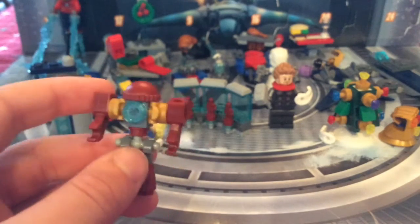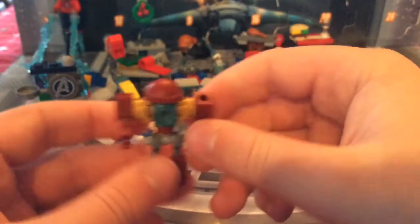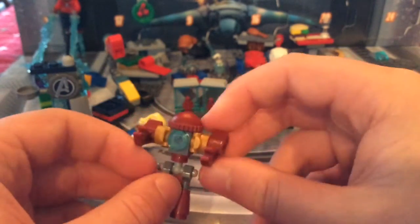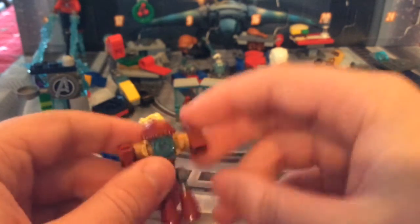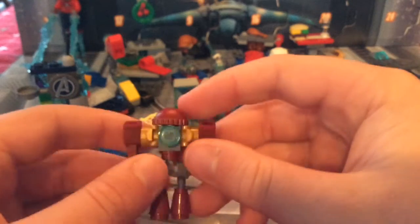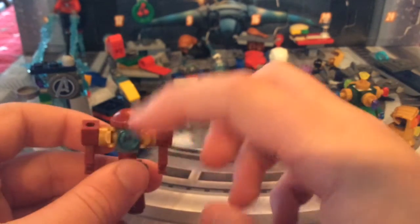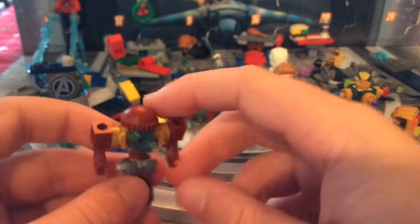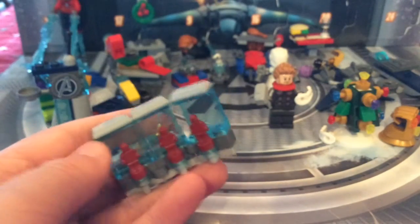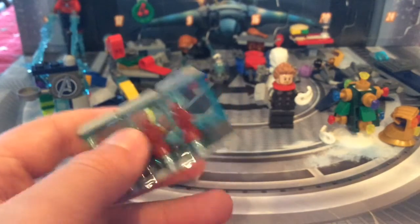Then we've got the Hulkbuster — it's a wind-up one. You can wind it up but it won't go anywhere on its own. It's got nice Exo-Force arms, moveable legs, a burglar cap, and roller skate pieces.